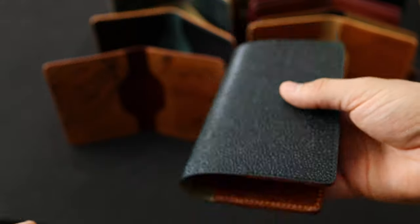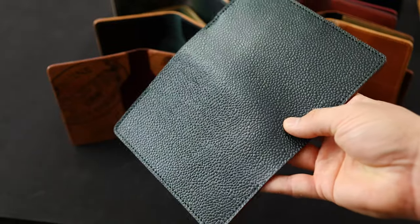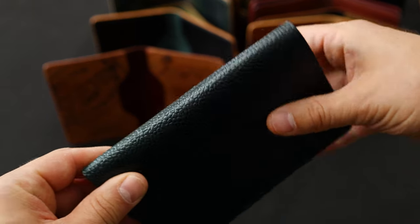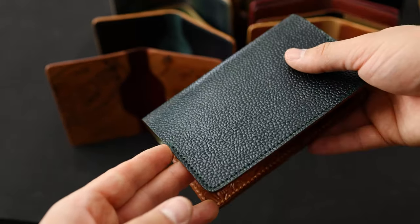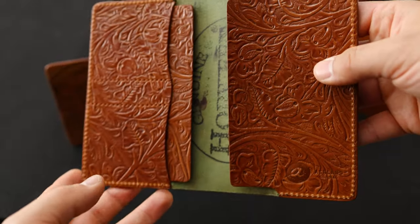Here's another total stunner — this is our passport field notes holder, and on the outside this is actually green scotch grain texture. Really interesting. I think the green shell goes really well with the scotch grain texture — it's almost like it was meant to be. On the inside we've got some western amaretto shell cordovan.